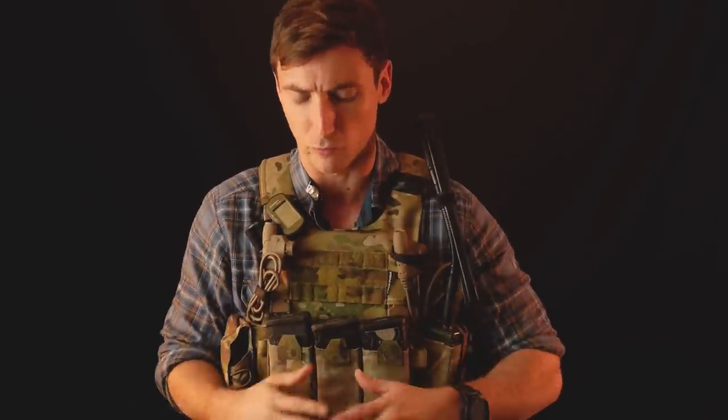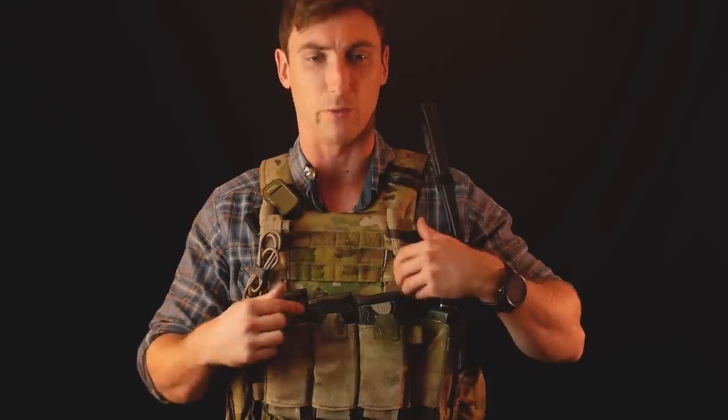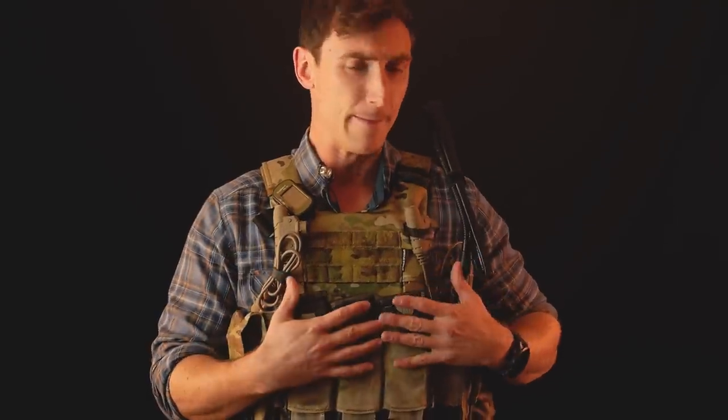Another really cool thing about these shoulder straps is that for guys using a variety of different devices — push-to-talks, radios, end-user devices — there's just a lot of wires you end up having to route, and that's a pain in the ass. The LV 119 was made specifically to allow for easier wire routing. You have insertion points at both shoulders, and you can run wires underneath the shoulder straps and route them directly to the plate bags, with exits at the bottom and at the Nexus clips. This allows for much easier cable management.